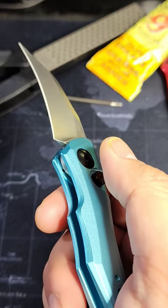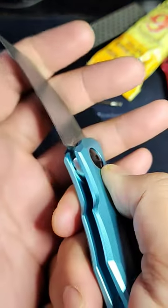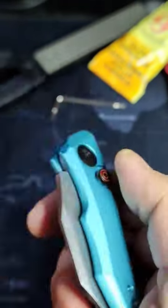The knife is made in USA, features an all-aluminum handle and reversible pocket clip.